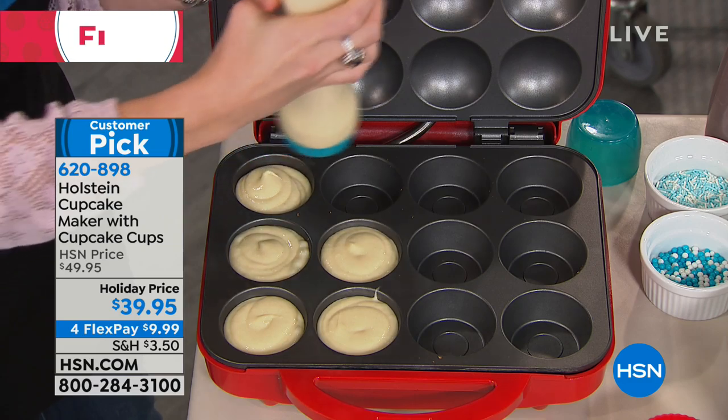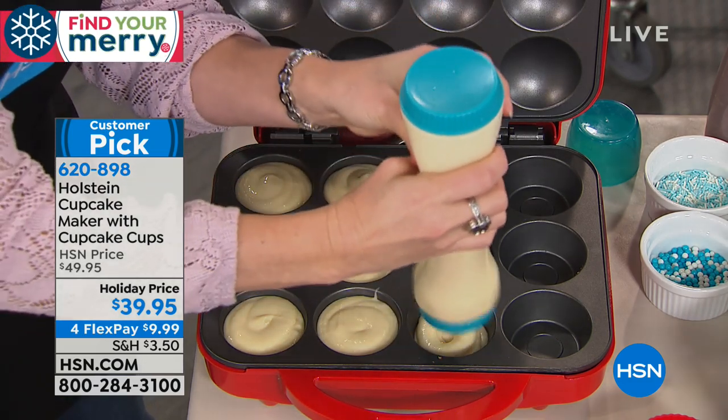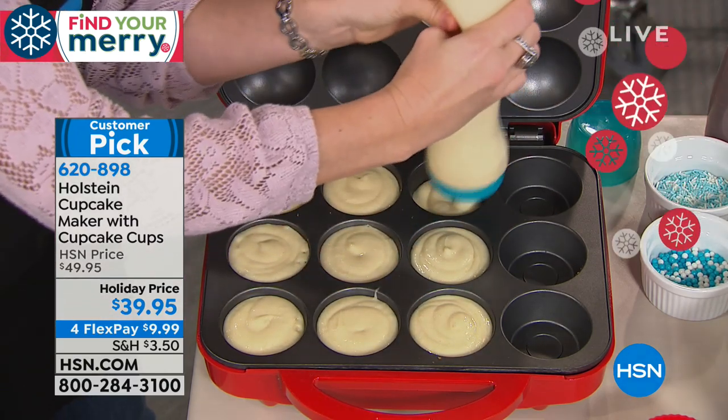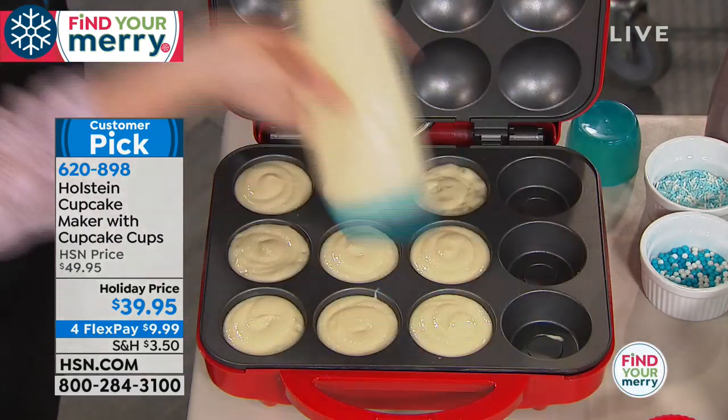If you love cupcakes, if you love gifting cupcakes, if you're the person in charge of entertaining, or maybe the leader at your church functions, you will love this thing. Moms of the world, you will love the simplicity of these.